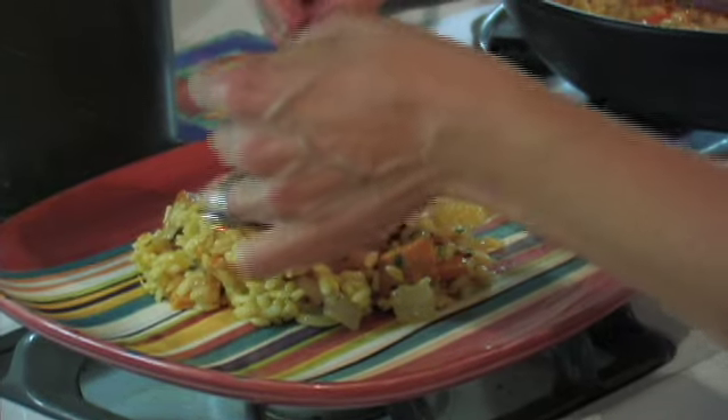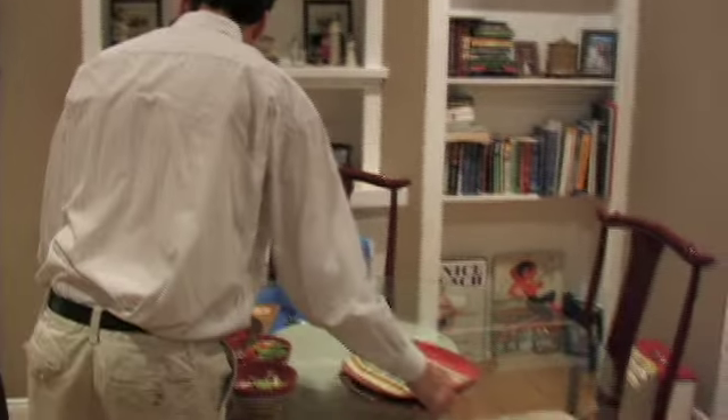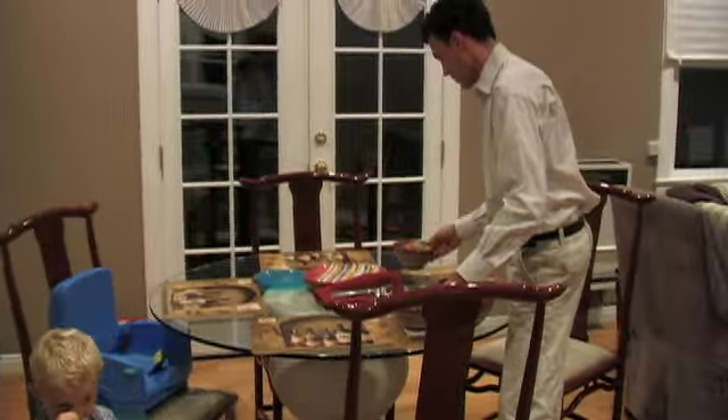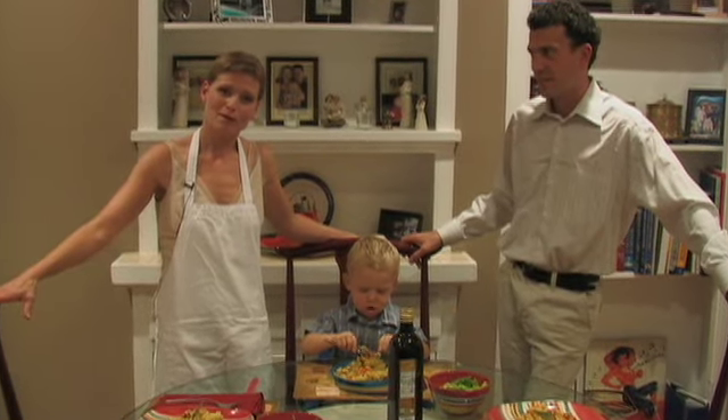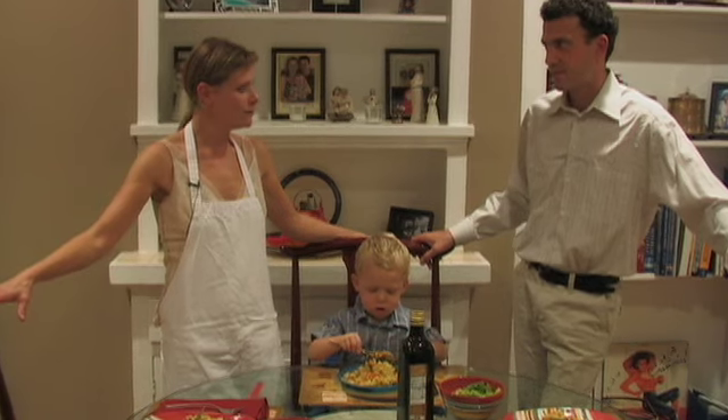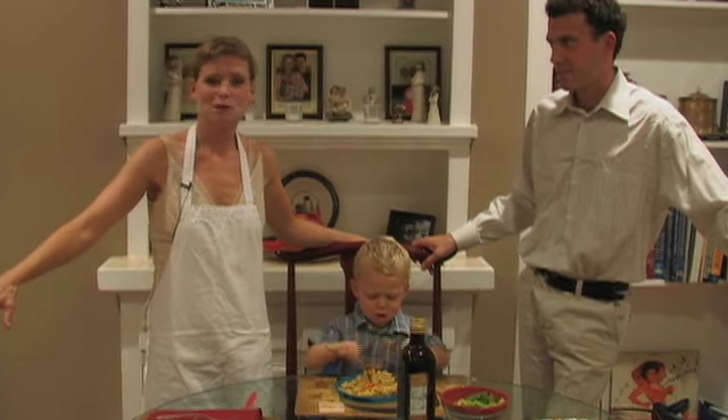What I'm going to do is put this on a plate with a sage garnish and we are going to chow down. Thanks for coming into our house and helping prepare dinner for my family. I know that we had fun and I hope that you enjoy it as much as we're going to.